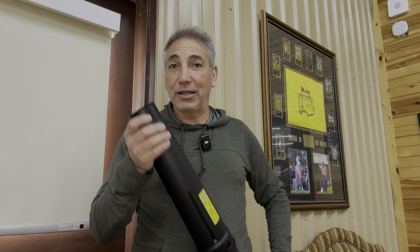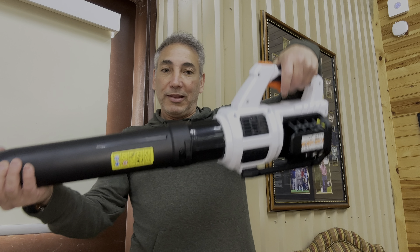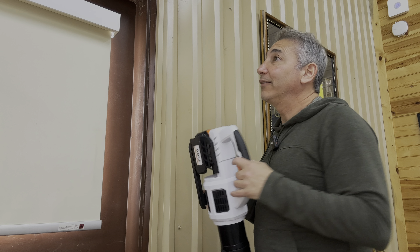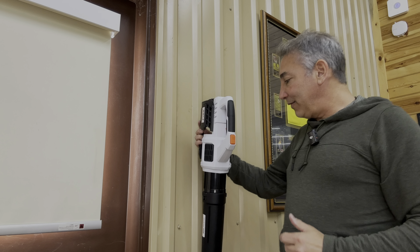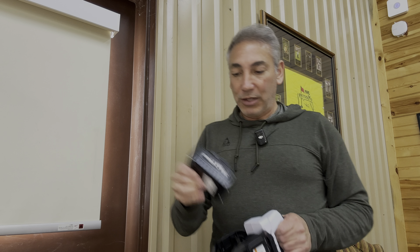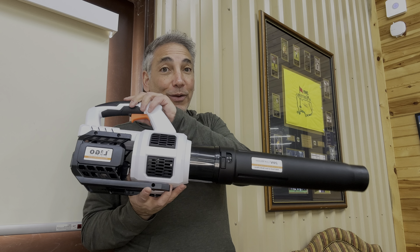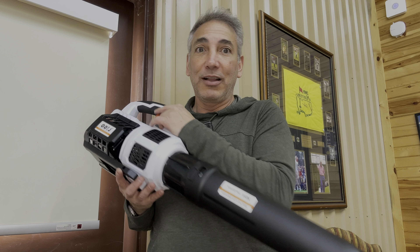Bringing you guys outside with me into the little patio. I don't know if there's even any leaves — it rained yesterday, so we might not have anything. But there's a few leaves out here. Let's see how the distance works on it. Okay, I'm going to tell you guys this thing is the most powerful leaf blower I've ever used. It's as powerful as any of those gas ones — it's just got so much power.